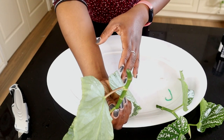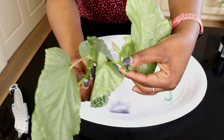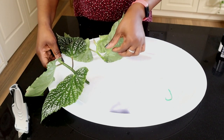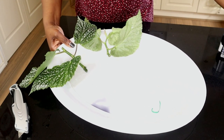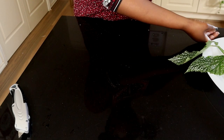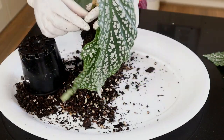That is my cutting with the Clonex on, and that's my other cutting with the Clonex on. I'll just let that sit for a while and while it's airing out and drying a bit, I will start addressing my plant that's in the soil. I've got my plant, squeezed it and got it out of the pot.